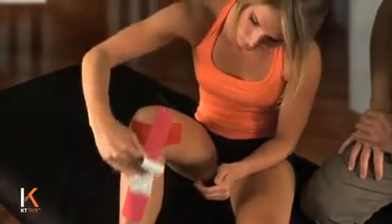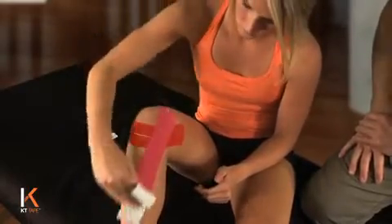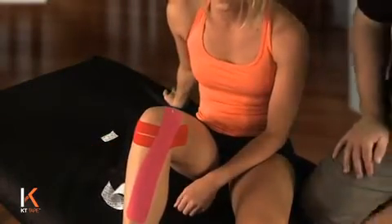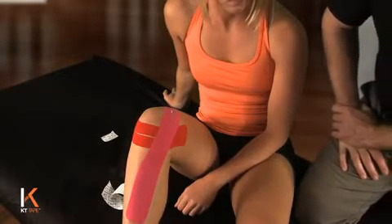Rub the tape on to ensure better adherence to the skin — it creates a little friction and heats up the adhesive so the tape will stick better as you start to move with it, and that's it.